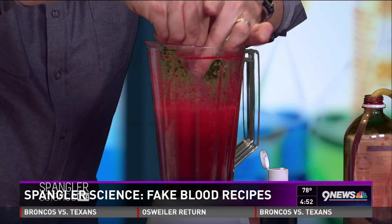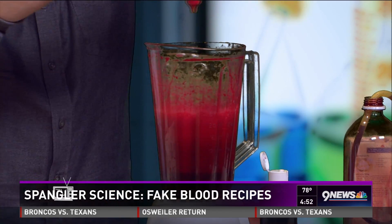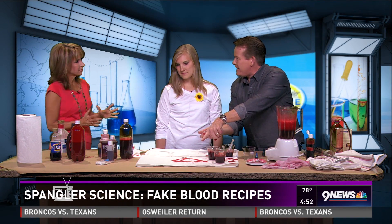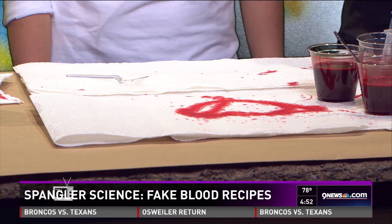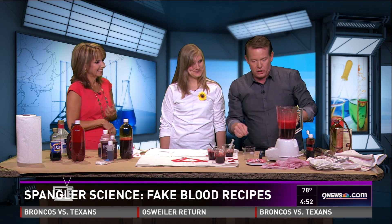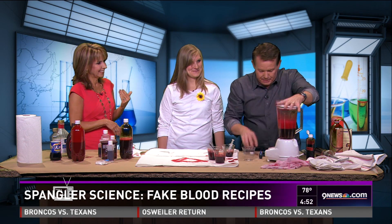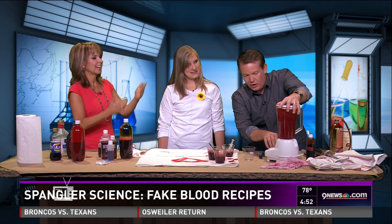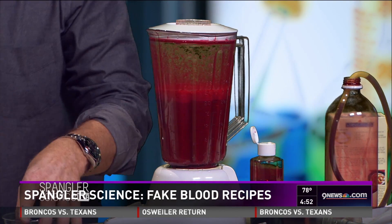Taking a look at it — it still needs a little tweaking. It's a bit too orange still, so adding just a little bit of blue here. That's really going to look good. The blood is getting better and better with each adjustment.